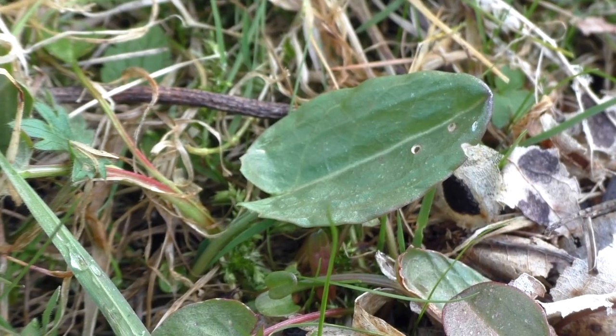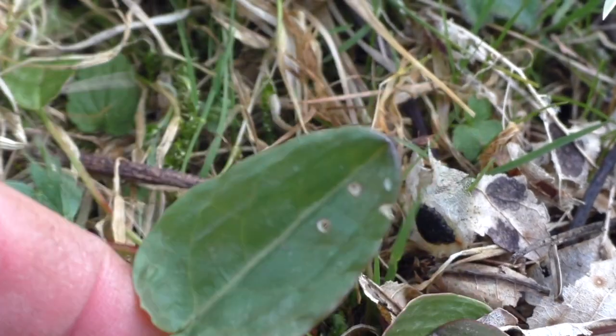But for us as foragers, that's not when the plant is at its best. We don't want to be harvesting it then. It's now, when the leaves are more succulent and small, that they're much better for us.